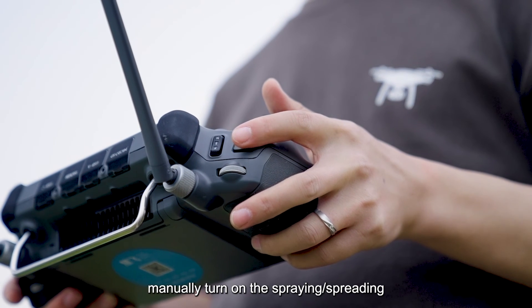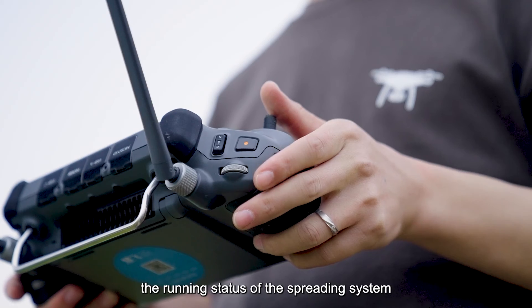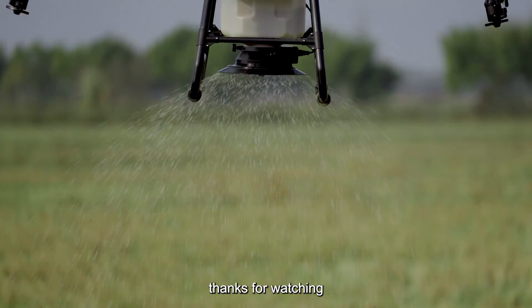Manually turn on the spread button on the remote controller to check the running status of the spreading system. Thanks for watching.